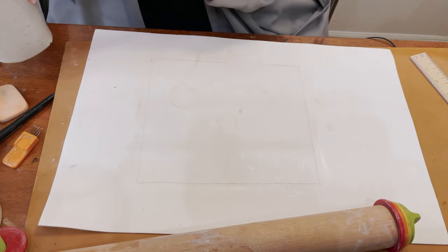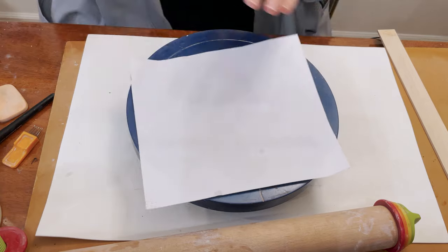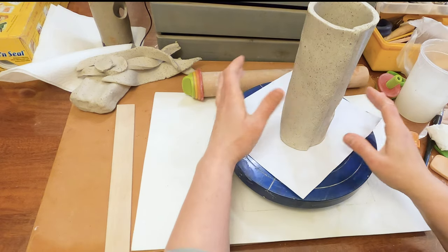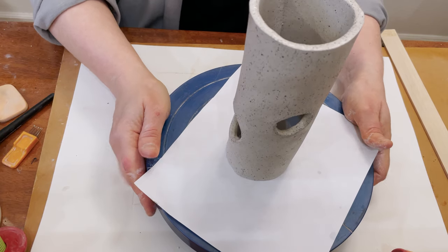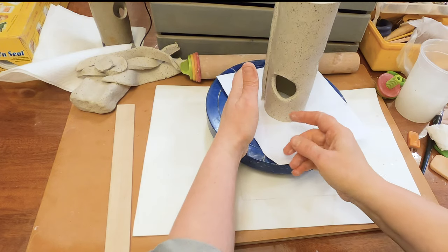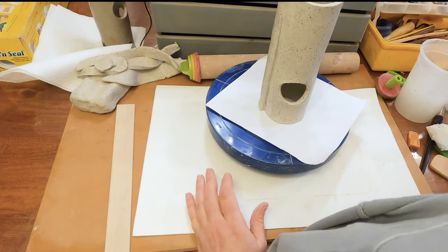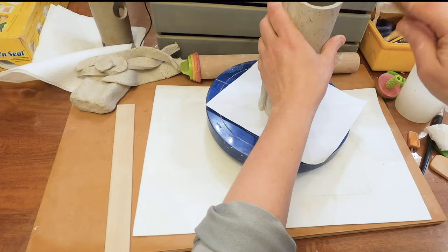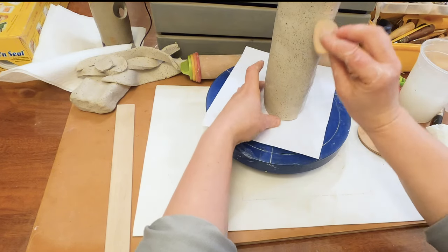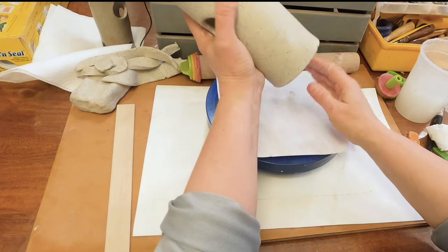From this moment I will need a bending quill, and I place paper on the bending quill and place it here. Press, make a strong connection. On the bottom you can use a rice spoon to flatten it; also use a sponge. Check the circle here and check the circle on the bottom.